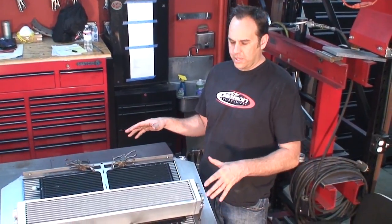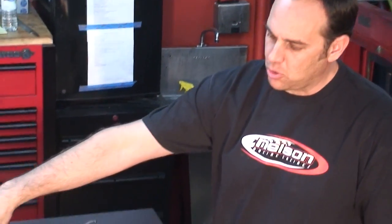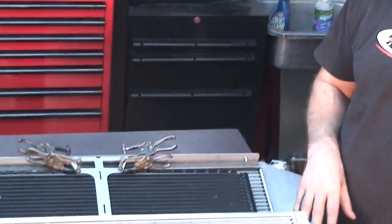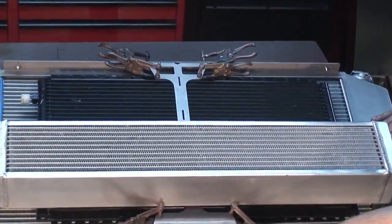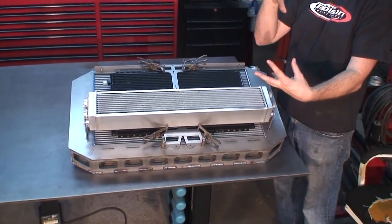With a motor making close to 2000 horsepower, you have to cool it correctly — the whole car has to be built around the motor. That's what I'm trying to show you: the caging, suspension, and brakes are all built around the engine. Right here is a custom core support we water-jetted and interlocked like a Lego set, with stitch welds where the pieces interlock.